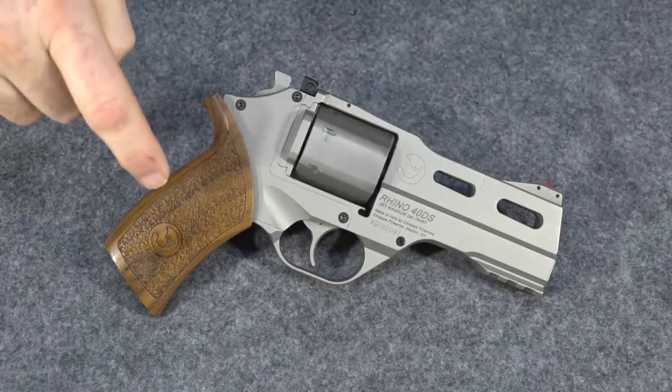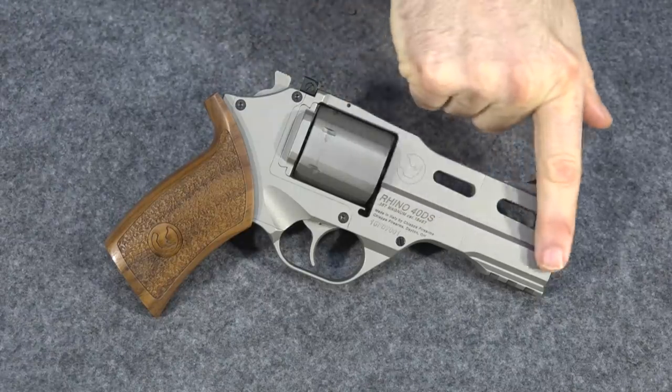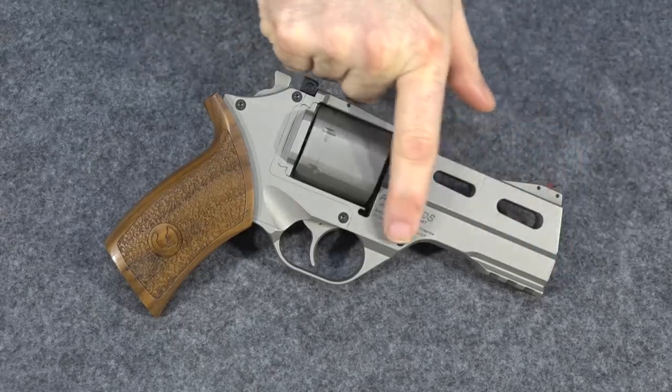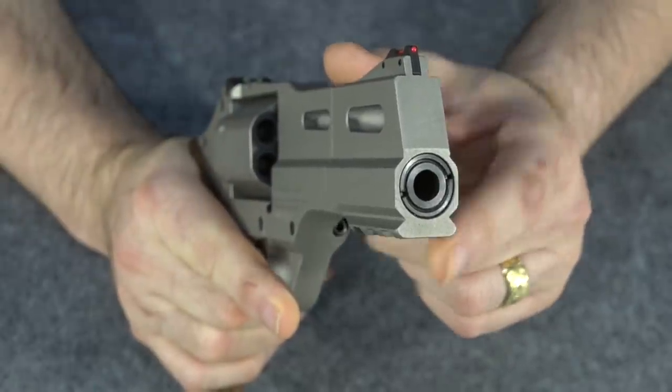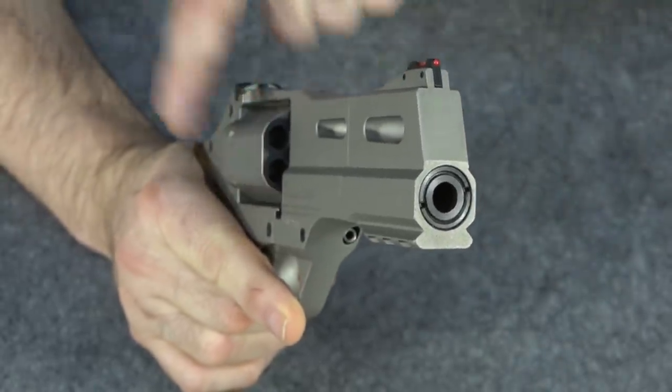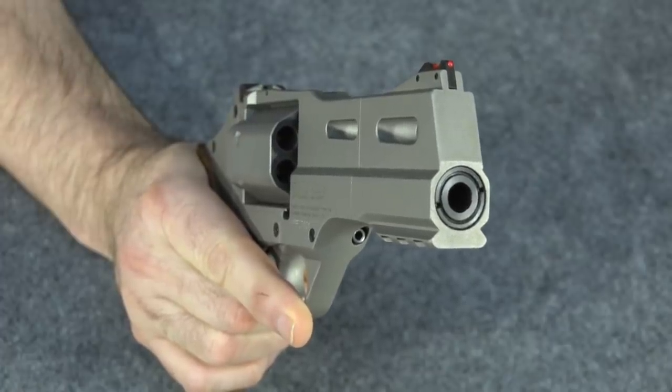But that grip actually pales in comparison to what makes this gun actually special and what makes it one of the best shooting revolvers on the market — the fact that the barrel is on the bottom right here. This part down here, that's the actual barrel, not this part up here. If you look right here where you can see the muzzle and see where it lines up with the cylinder, it's the bottom cylinder, not the top cylinder like it would be on most revolvers.